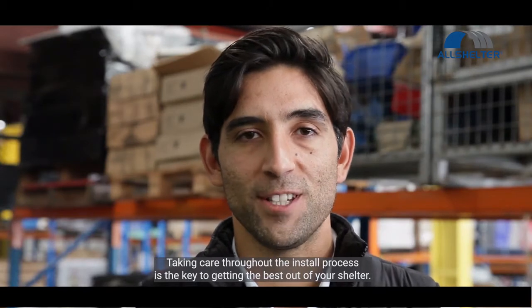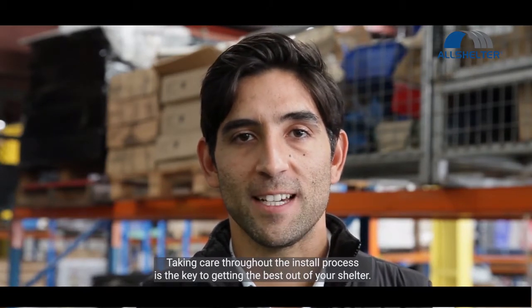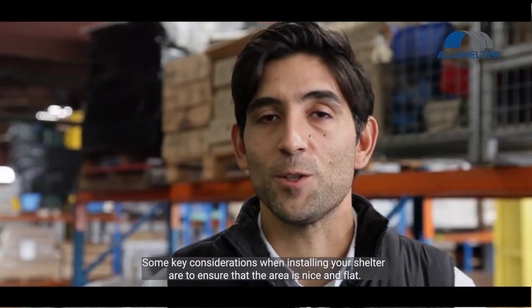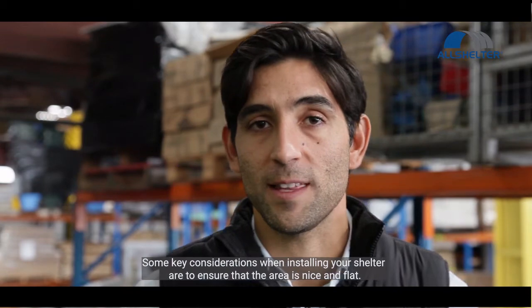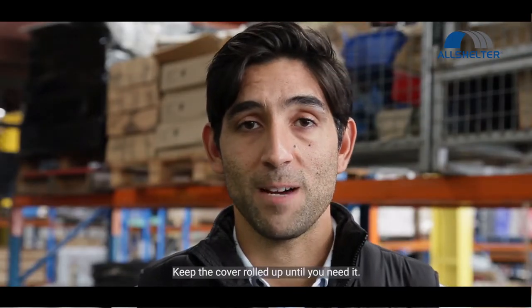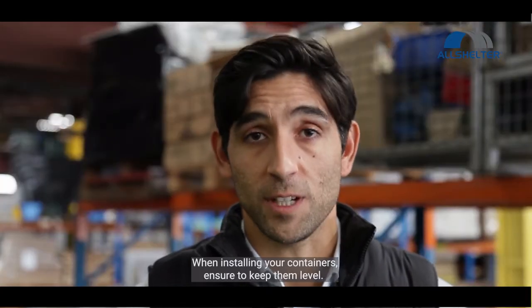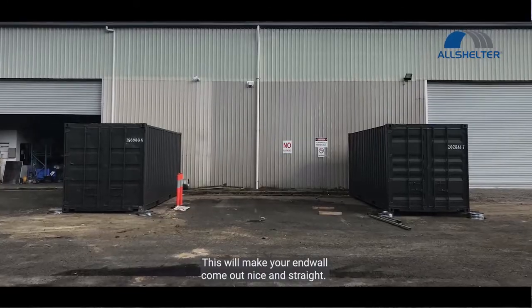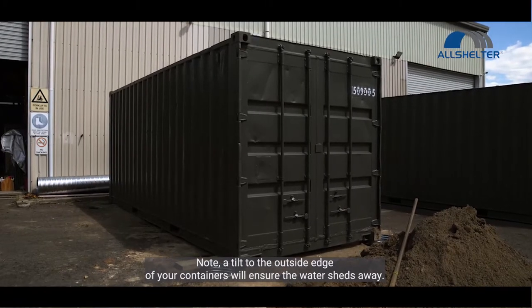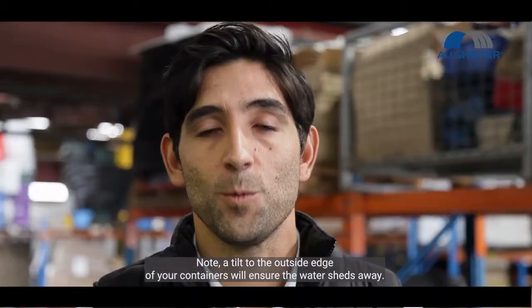Taking care throughout the install process is the key to getting the best out of your shelter. Some key considerations when installing your shelter are to ensure that the area is nice and flat and that you've correctly positioned your containers. This can be done using the 3-4-5 rule. Keep the cover rolled up until you need it. When installing your containers, ensure to keep them level — this will make your end wall come out nice and straight. A tilt to the outside edge of your containers will ensure that water sheds away.